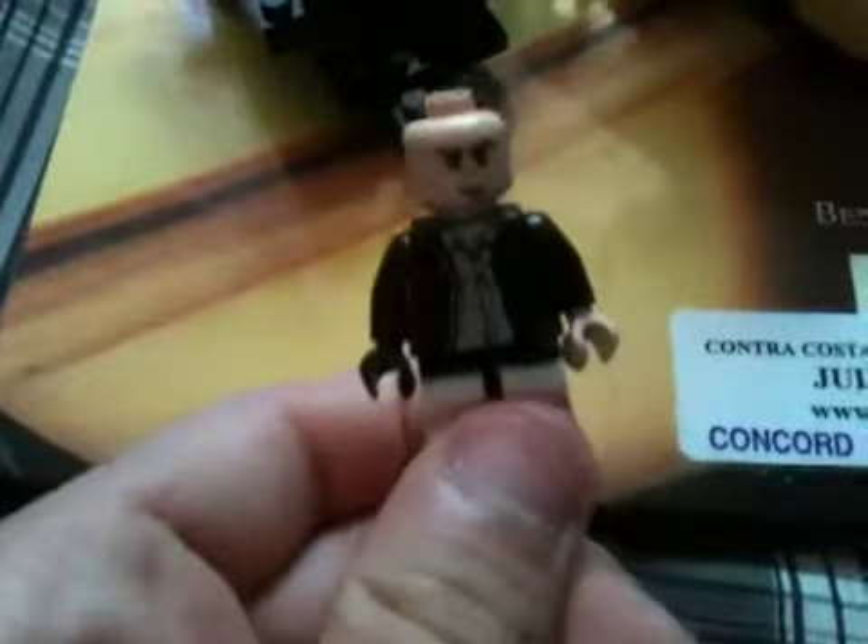First off we have Lex Luthor — very nice custom face. The original Batman Lego sets, from whatever year the original Batman sets came out, use Bruce Wayne's face without the strap, just Bruce Wayne's face.